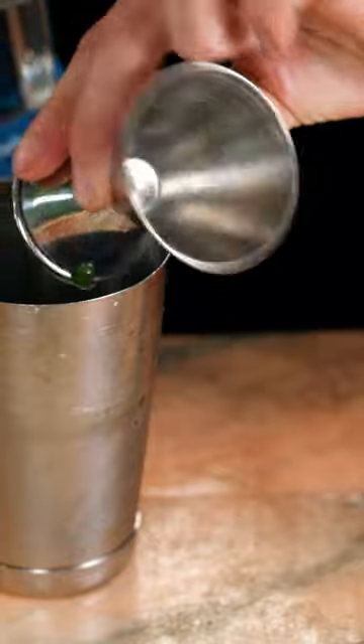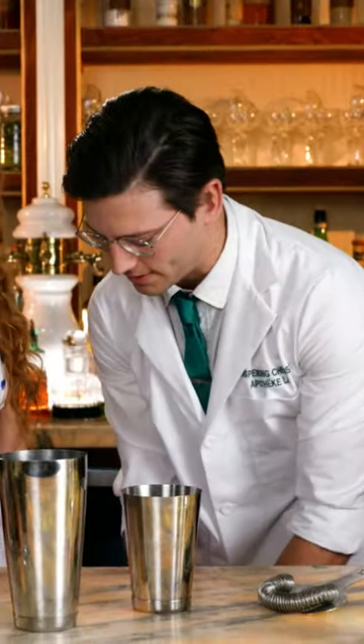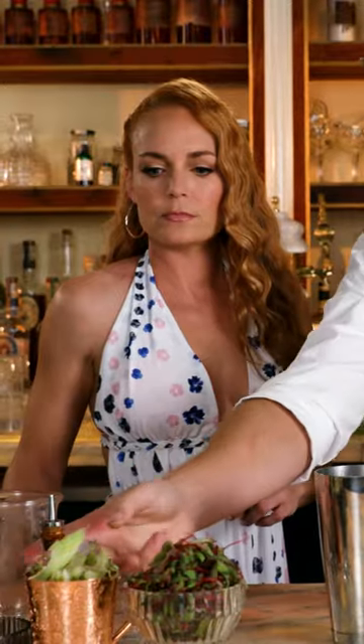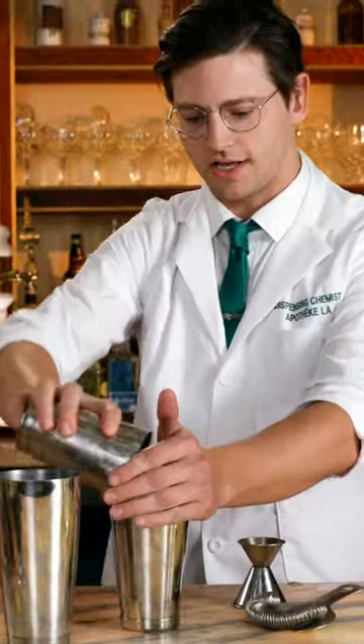We're going to go an ounce of tequila, and then we're going to give it a little smoky flare with mezcal — an ounce as well. We're going to spice it up a little bit with the habanero bitters. A little ice.